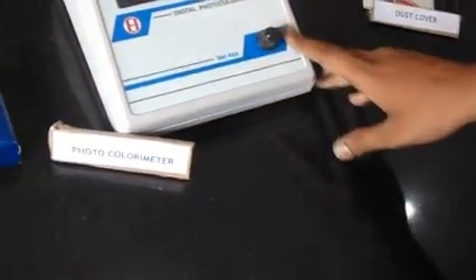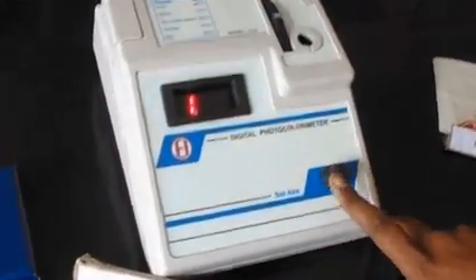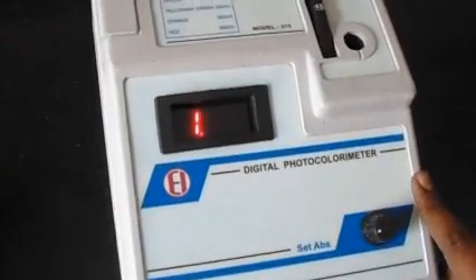Here we have the manual. You can go through the manual before operating this instrument. We have some known samples: this is a blue solution of copper sulphate (CuSO4), and this is a red solution of cobalt chloride (CuCl2).